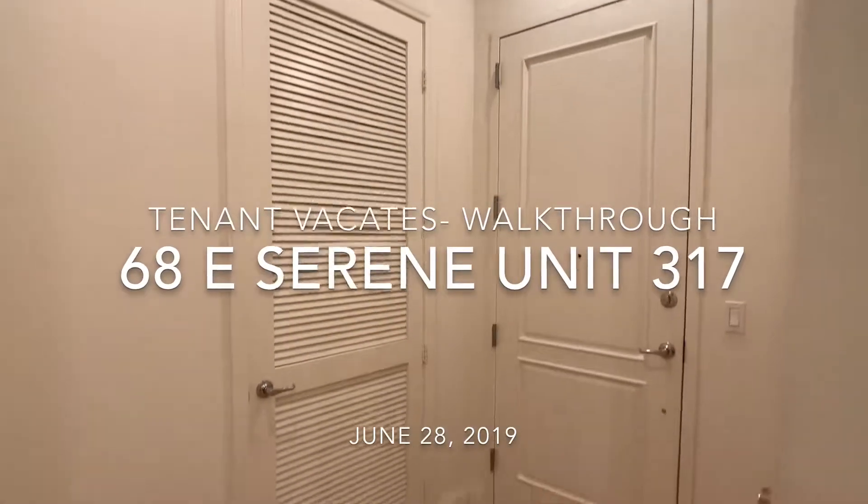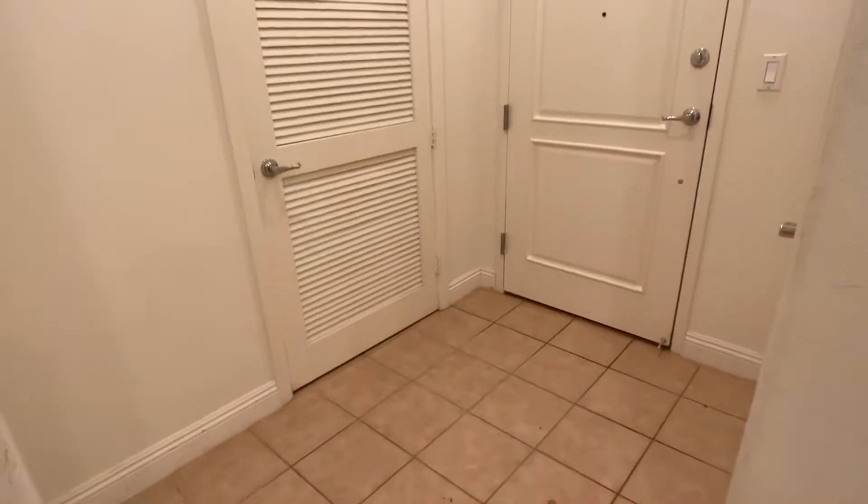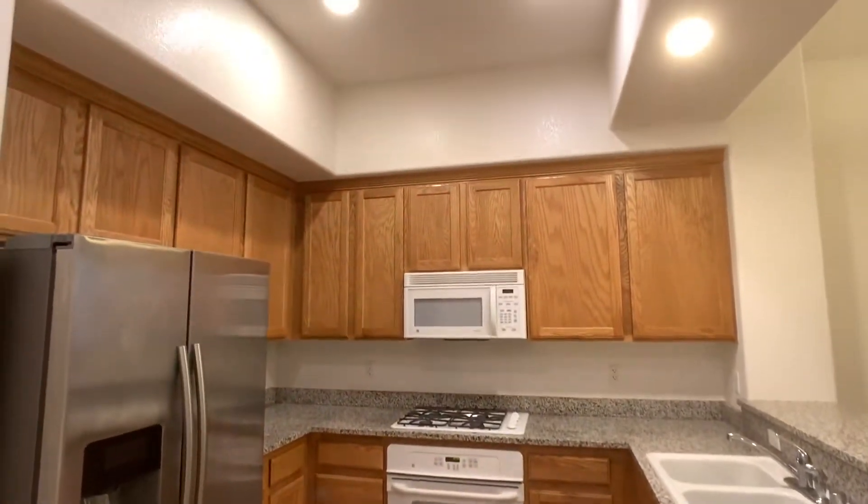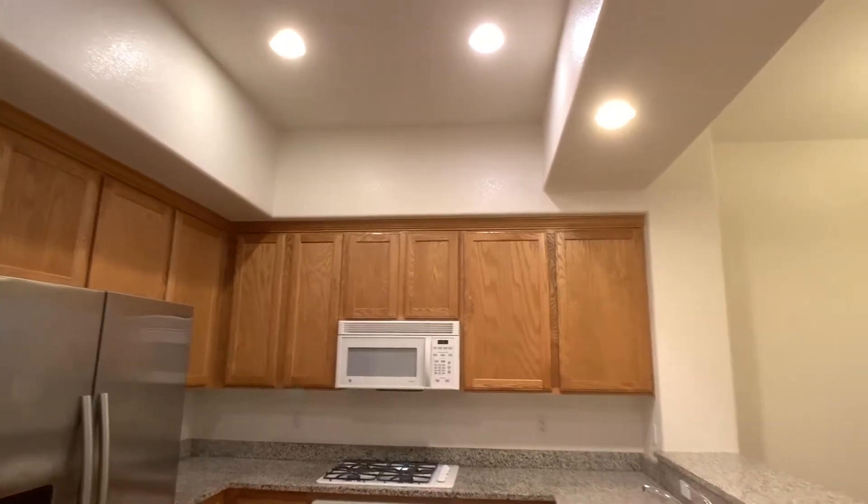I'm going to do a quick video for you so you can see the general condition of the home. He did clean it, emptied it of all the contents. Everything looks good in regards to normal wear and tear.